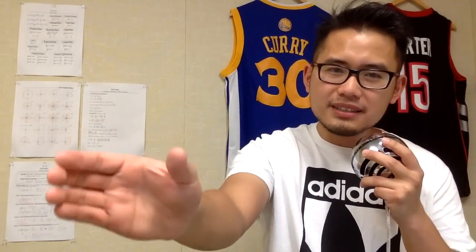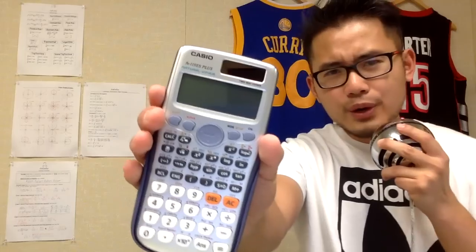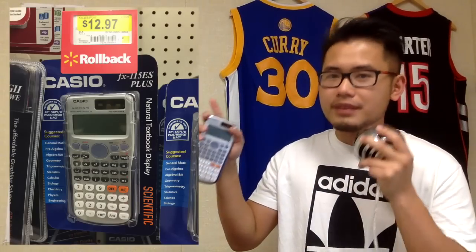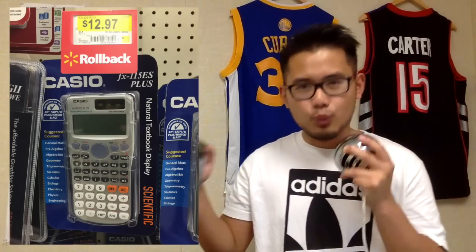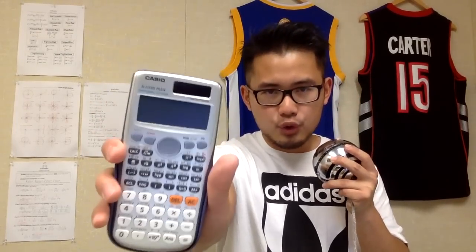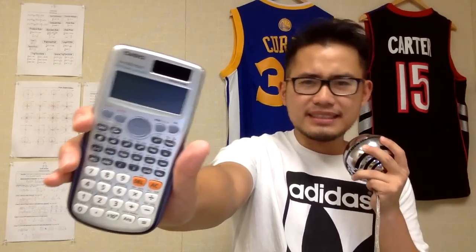Hi everyone, today I'm going to tell you guys my top 5 reasons for getting this scientific calculator. This calculator is the Casio FX-115ES Plus version, and you can get it for about $13 to $20, depending on where you go. As you can see from the screenshot here, that's the price I paid at Walmart. Make sure you purchase it before the summer ends because of the back to school sales. This calculator will definitely take care of you, especially if you are taking an algebra class. Now let's get into my top 5 reasons why you should get this calculator.